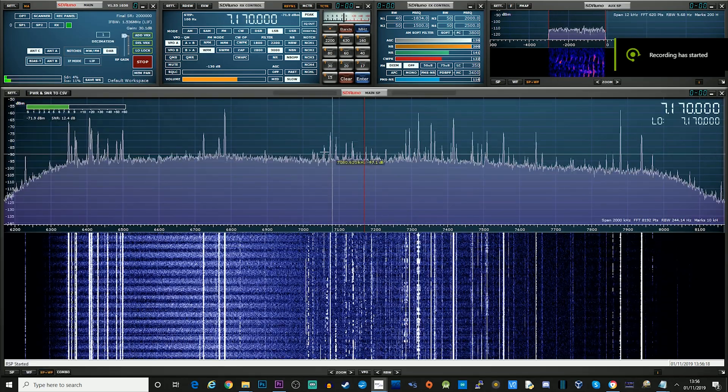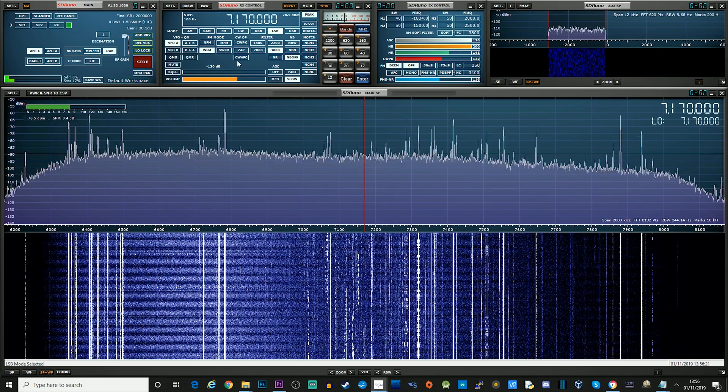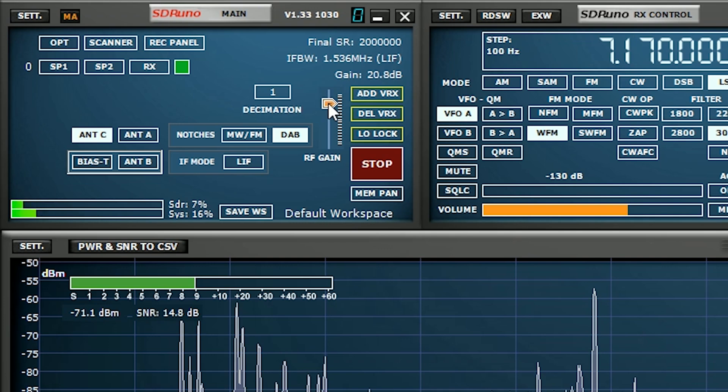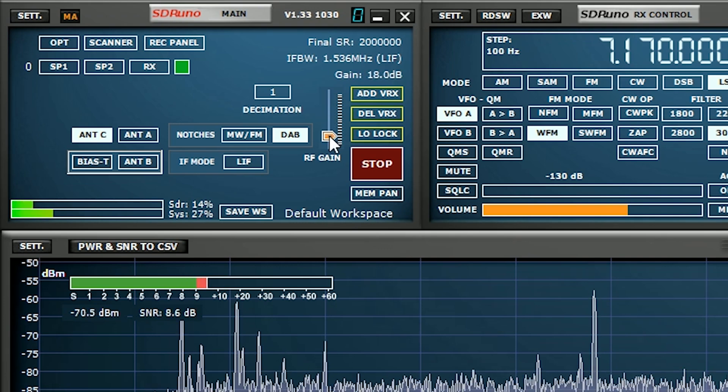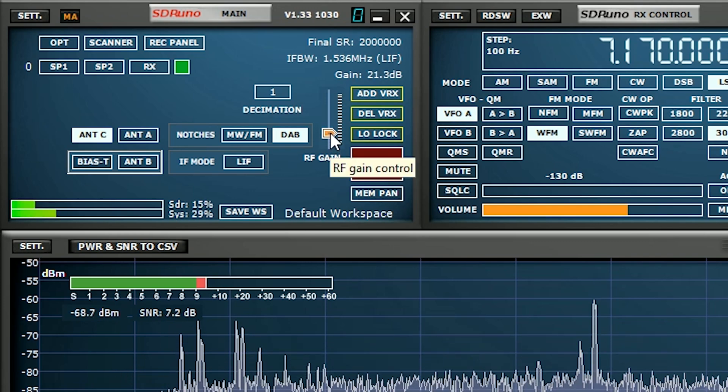Another feature is that the RF gain and attenuator slider has now had extra steps added. This means that when you are adjusting the RF gain or attenuator you have more control over it because you get a finer tune.